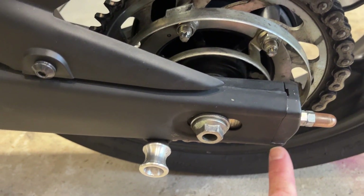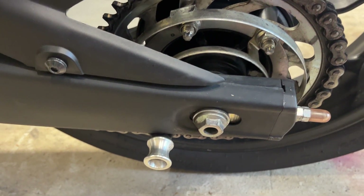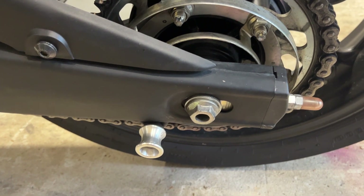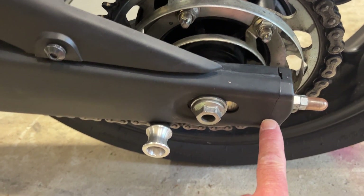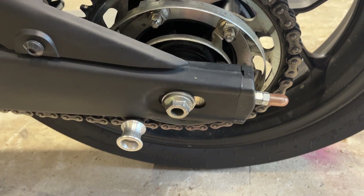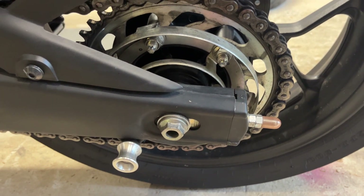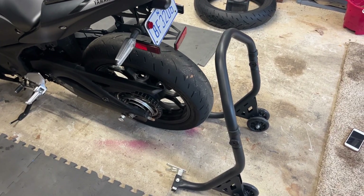Once we pull the axle out, this chain tensioner piece at the back will fall out and it's a pain to get back in. What I do is put a little bit of blue tape there to hold it in place. You have to be careful though because it will remove your paint, especially on flat black paint, so just use a little bit — just enough to hold it in position.